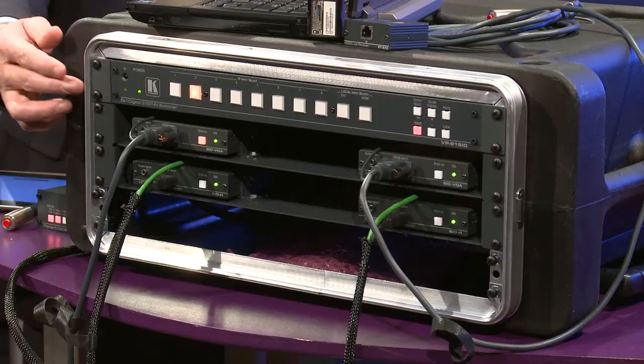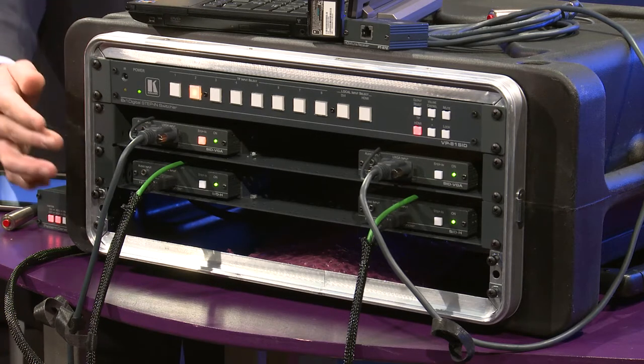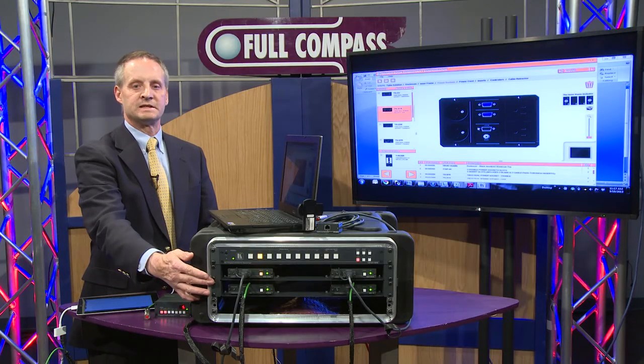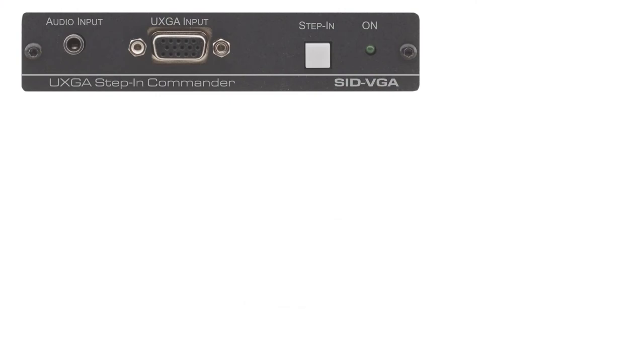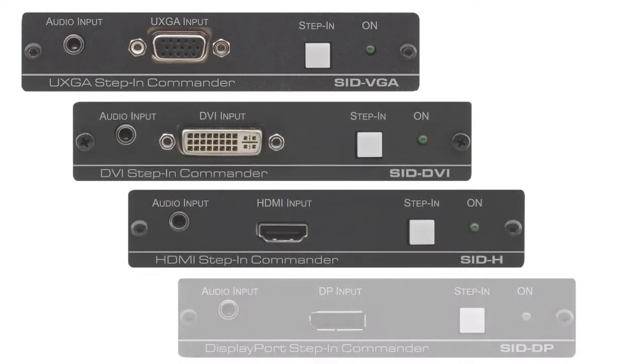The Step-In product consists of a switch that is an eight DigiCat input and two local input switch, and then modules that are run back to the switch using DigiCat cable, Cat6 cable. The modules are VGA and analog audio, DVI, HDMI, and DisplayPort.